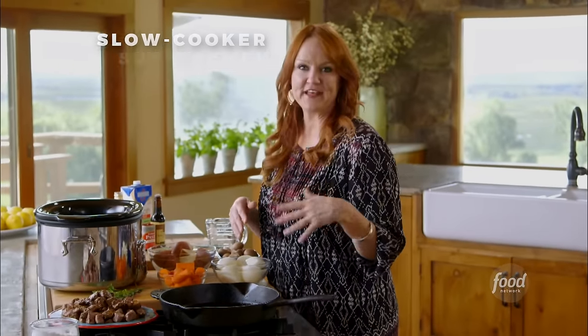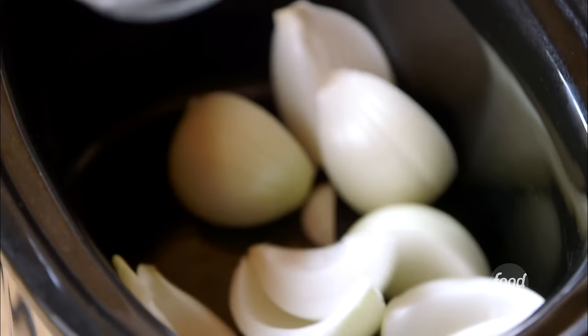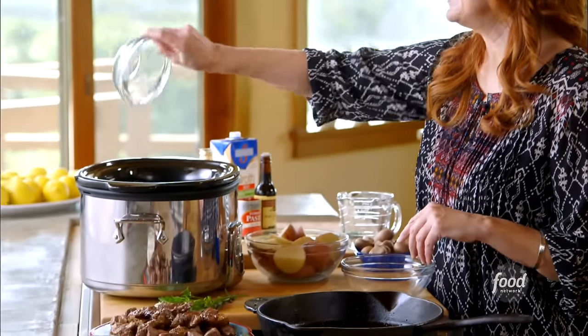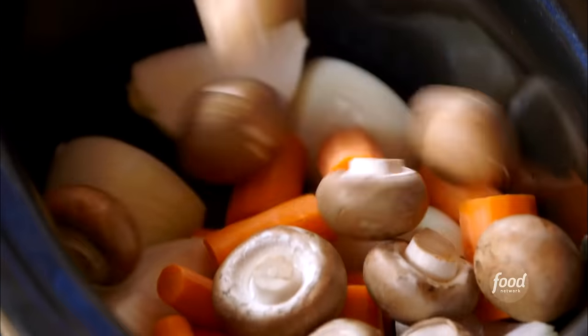I just browned a whole bunch of beef — salted and peppered it, sprinkled it with flour before I fried. I'll start with a bed of big chunks of onion, big chunks of carrots — love carrots in stew — some mushrooms. These are just brown mushrooms, you can use white, a mix of wild mushrooms, anything you want. With stew, there aren't many rules at all.